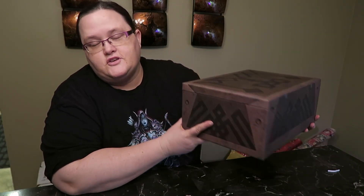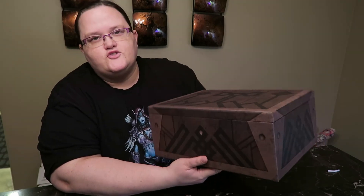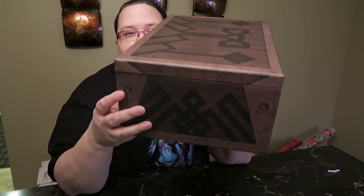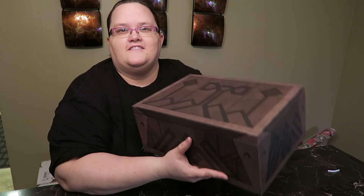Hi guys, I'm Jen. Today I have an unboxing for you and the theme is World of Warcraft. I have a treasure chest here that I ordered — I'm really excited to open it. I got it from ThinkGeek. This video is not sponsored whatsoever. I have my Sylvanas shirt on, so let's go ahead and open it.